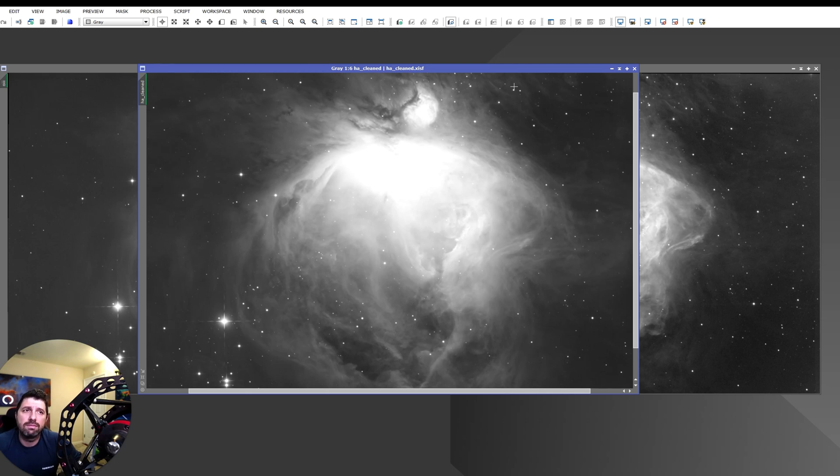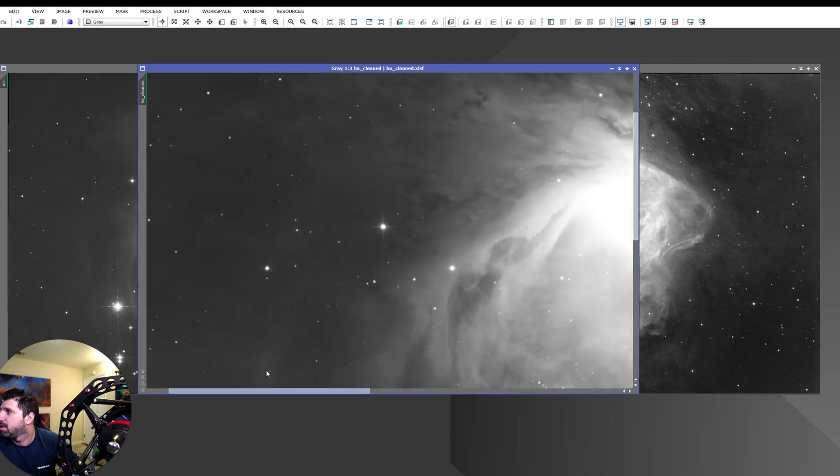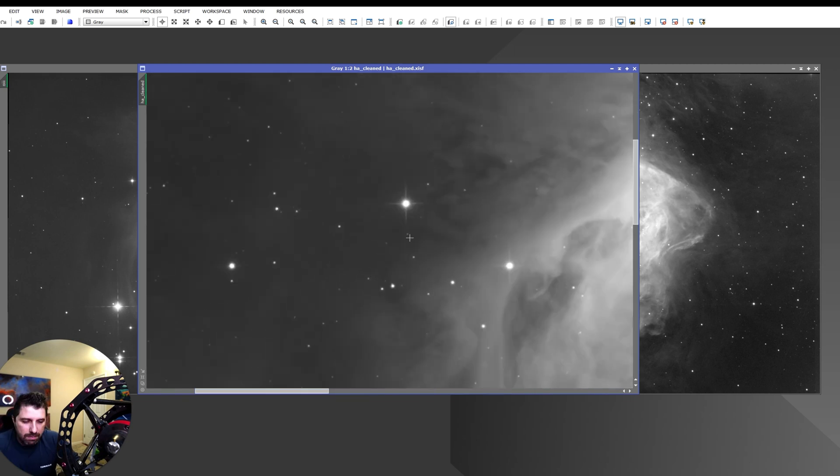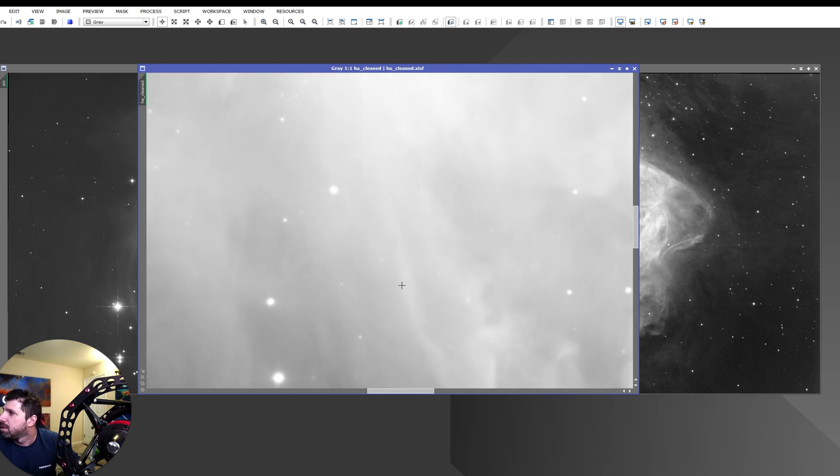I actually did a bit of research when I shot this and I'm happy with what I have. I have about 16 hours of data: 6 hours of hydrogen, 5 hours of oxygen, and 5 hours of sulfur. At first glance you might think the core is gone, but it will come back very well defined once I stack and stretch the image in LRGB format.